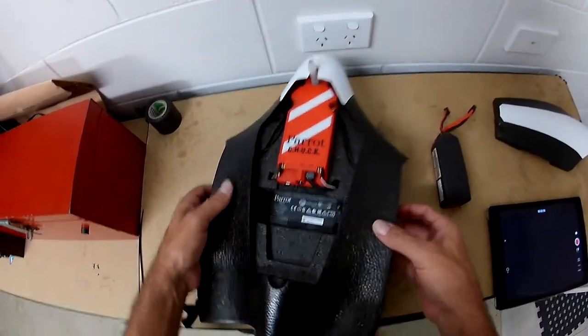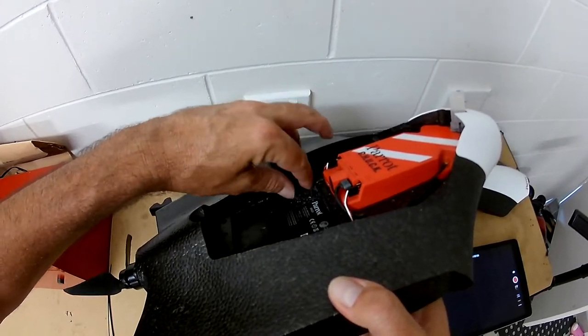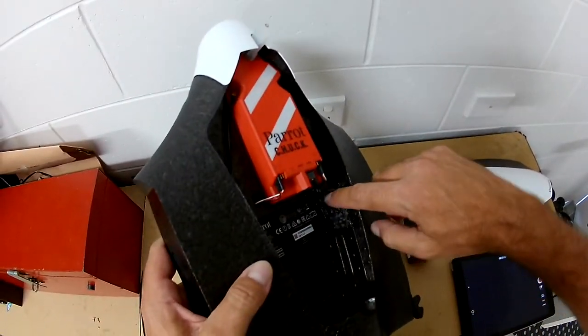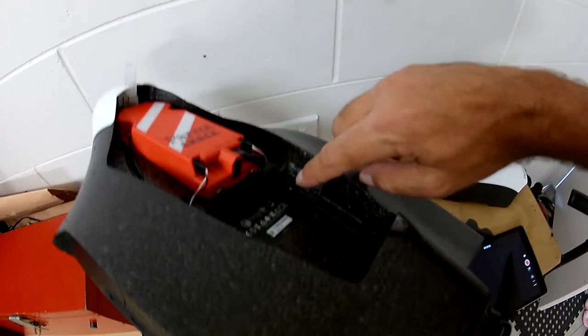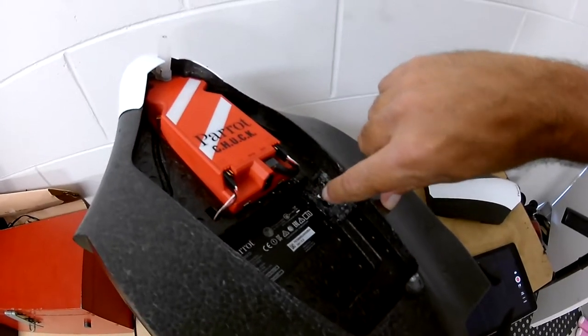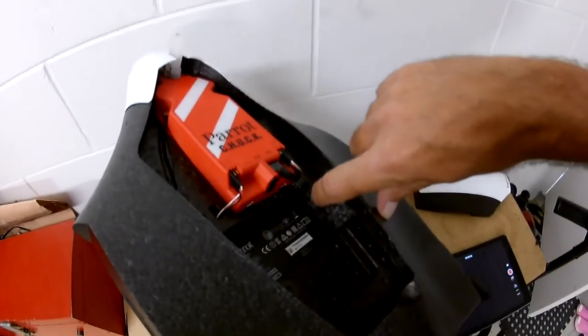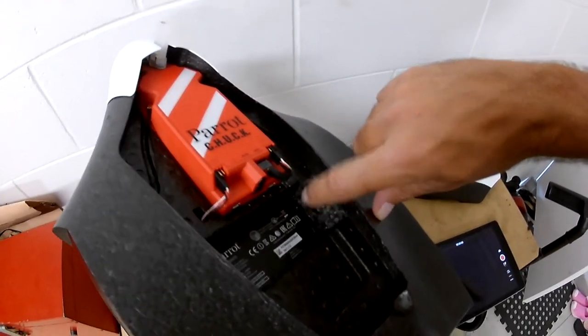To do that, all I had to do was cut this section here out of the foam, cut this section of foam out to fit the battery on both sides. Now when you do it — just inside here you've got servo wires running. There's a little red wire you can see back in there. That's a void in there, so I'll plug this up with a bit of foam and glue that back in place just to keep a bit of strength.